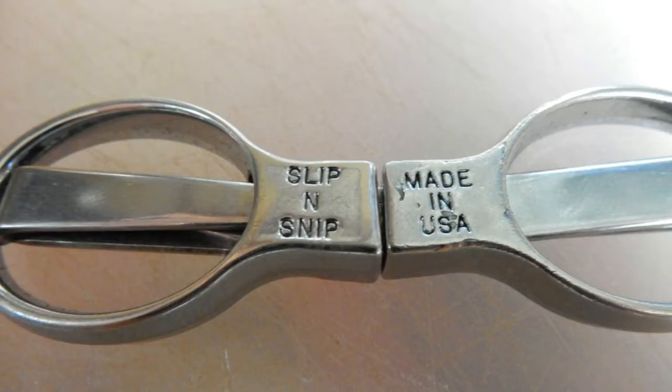Back to our topic — a couple of items you probably haven't thought about. They're considered cutting tools. The first one I want to go over is a folding pair of scissors. These happen to be the Slip-n-Snip — made in the USA, not the ones from Walmart or China — and these are very, very good, durable scissors.